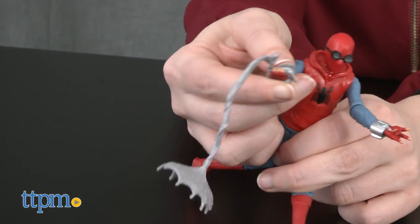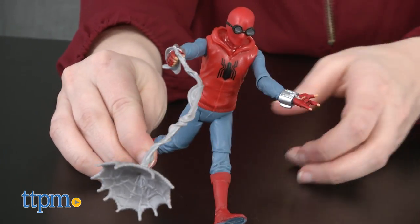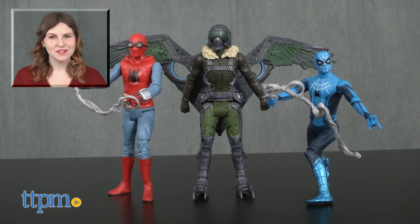The new Marvel Spider-Man Homecoming 6-inch figures are for ages 4 and up from Hasbro. Additional figures are sold separately. For more on where to buy and current prices, find us at TTPM and subscribe to our YouTube channels for more great reviews every day.